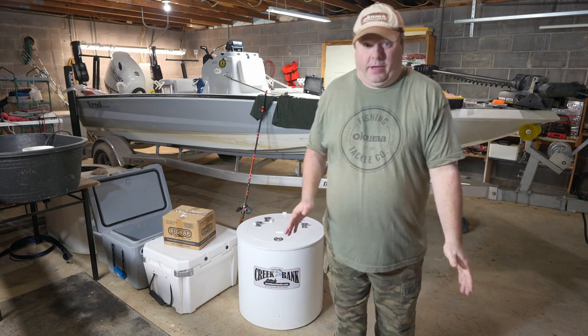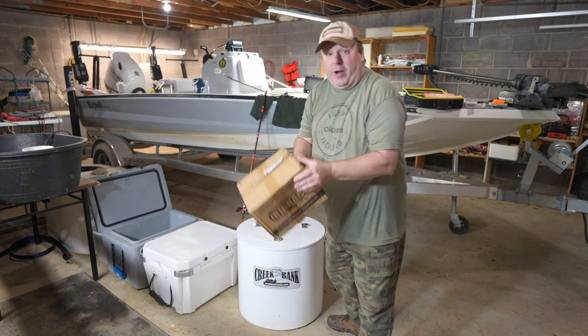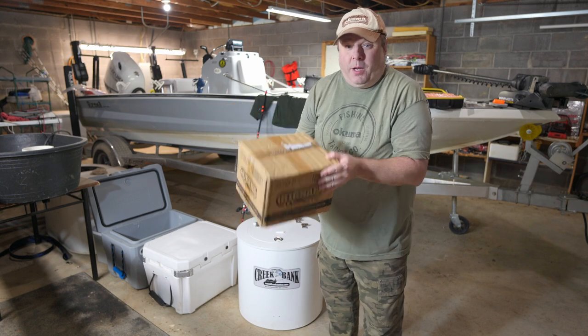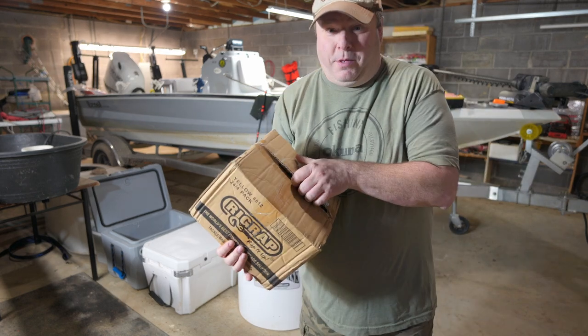March is coming in like a lion, so what I'm going to do today is do an unboxing. I made an order with RigWrap, and they sent me more than what I ordered. Let's open the box up and see what they sent me.